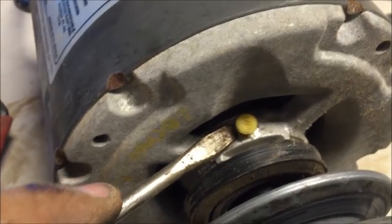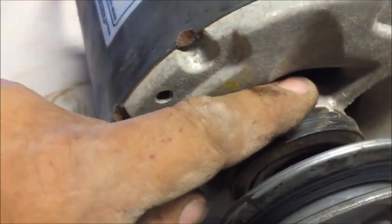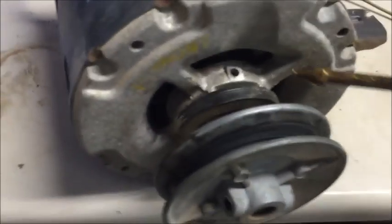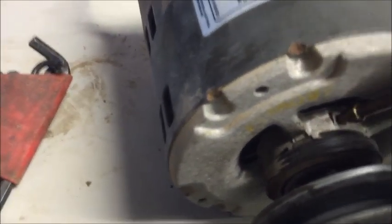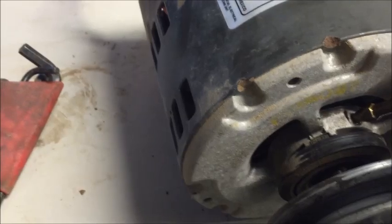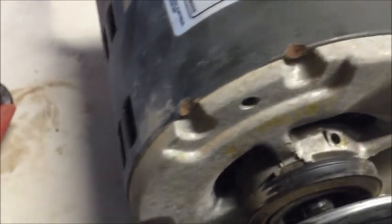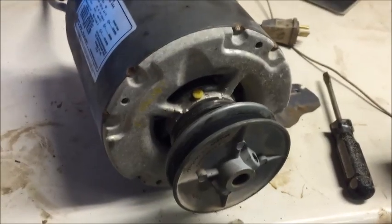We're going to get the screwdriver up underneath the plug and pry up on it — that should lift the plug up so you can pull it right out. There's the plug. If you have one of these little oilers it sure helps — just squeeze a little bit of oil right in there. If not, just make some sort of a funnel. Again, it doesn't take a whole lot, just enough to get it lubed up. That should be plenty. Now let's do the same to the back.